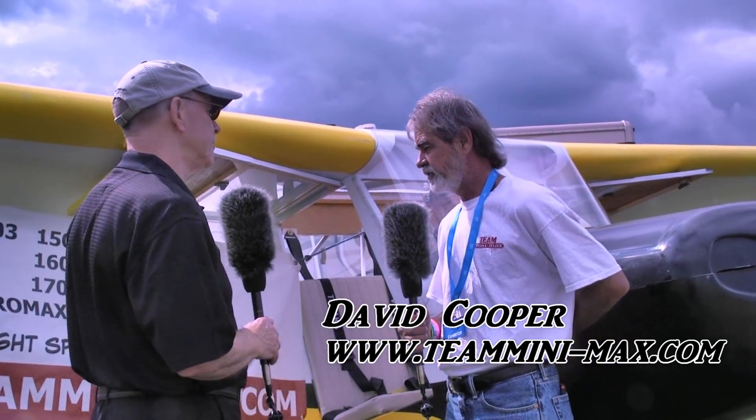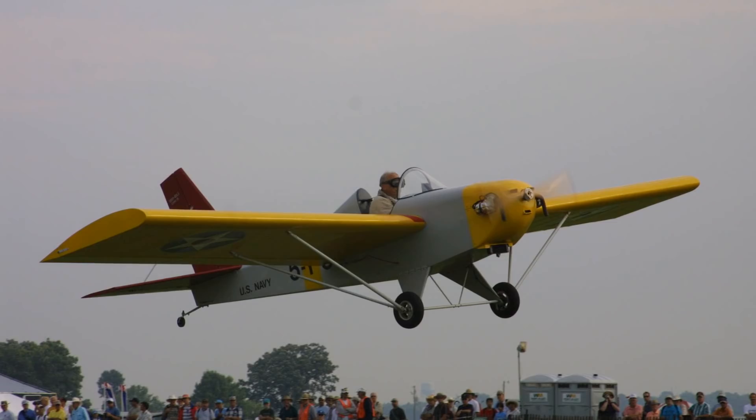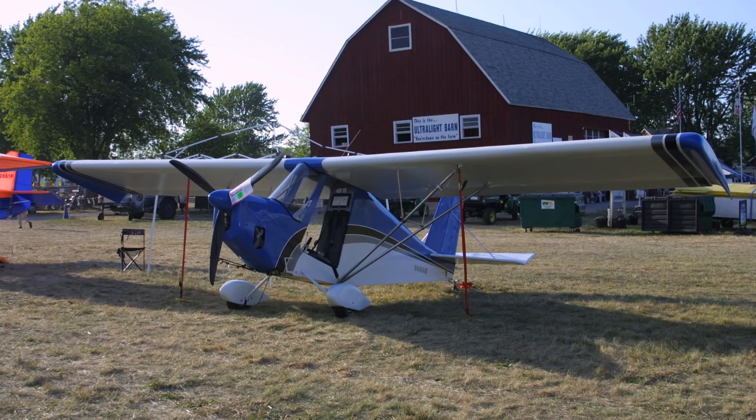The smallest ones are the two ultralight models: the 1030F, which is an ultralight, and the 1100 Minimax, which is an ultralight also, but that one can be upgraded to light sport depending on the engine package. Then we have a 1500R Sport, which is an open cockpit; a 1650 Aros, which is an enclosed cockpit; a 1700 Hi-Max, which is a high wing; and an Aeromax, which is only 14 inches wide, which we brought here about four or five years ago.